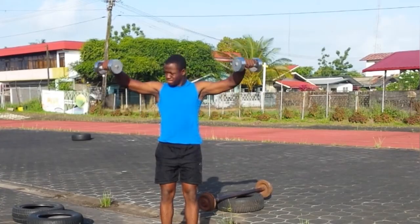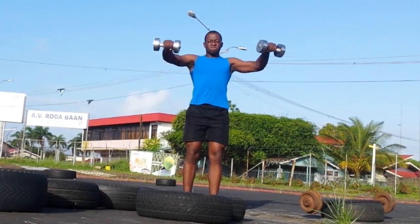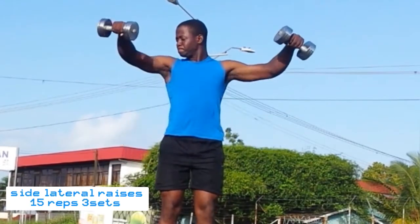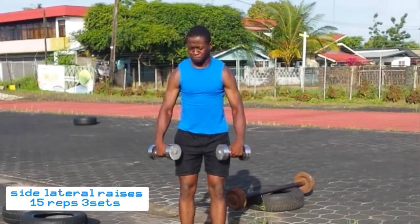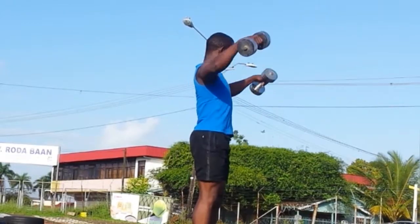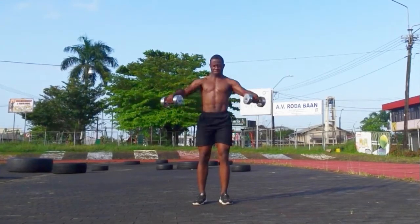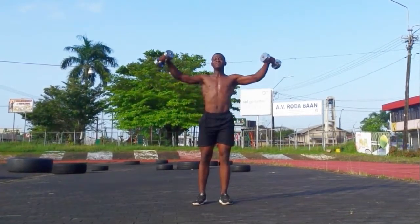I started this workout with some shoulders. I did side lateral raises to hit the shoulders — 50 reps, then reset. The dumbbell is not a heavy dumbbell; it's a 10kg dumbbell, so I just do it.